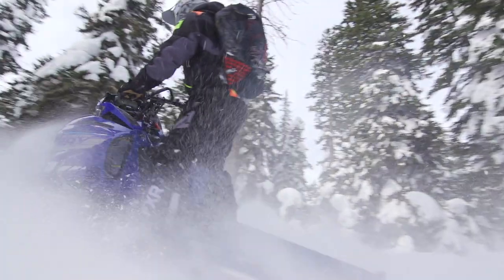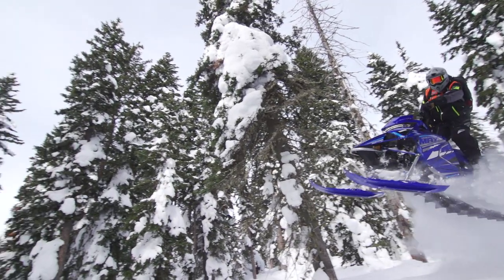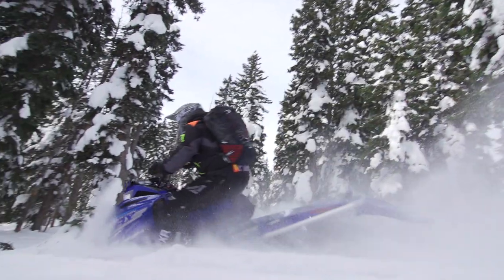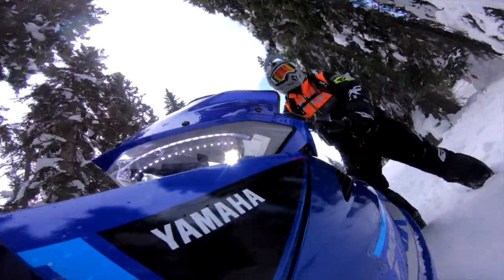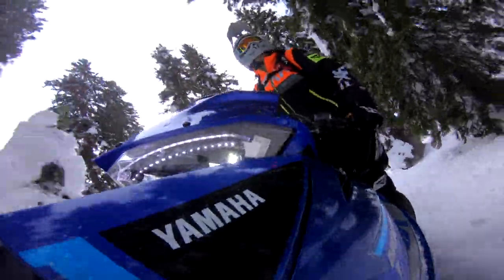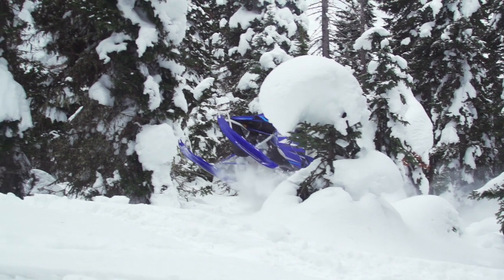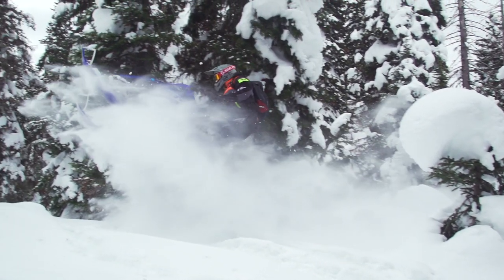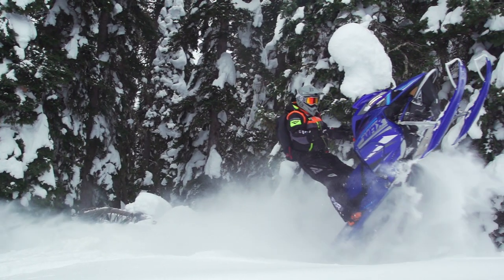This 794cc semi-direct injection two-stroke might be the smallest in the big iron two-stroke mountain game, but don't let that fool you — by no means is it at a disadvantage. The power produced is angry, strong, and very snappy. All of our staff felt this motor is one of the most snappy and quick-revving of all the big bore two-strokes available, and the mid-range is strong and robust. Is it the cleanest? No. The most efficient? Same answer. But at the end of the day, it's a very respectable contender and doesn't leave me wanting.